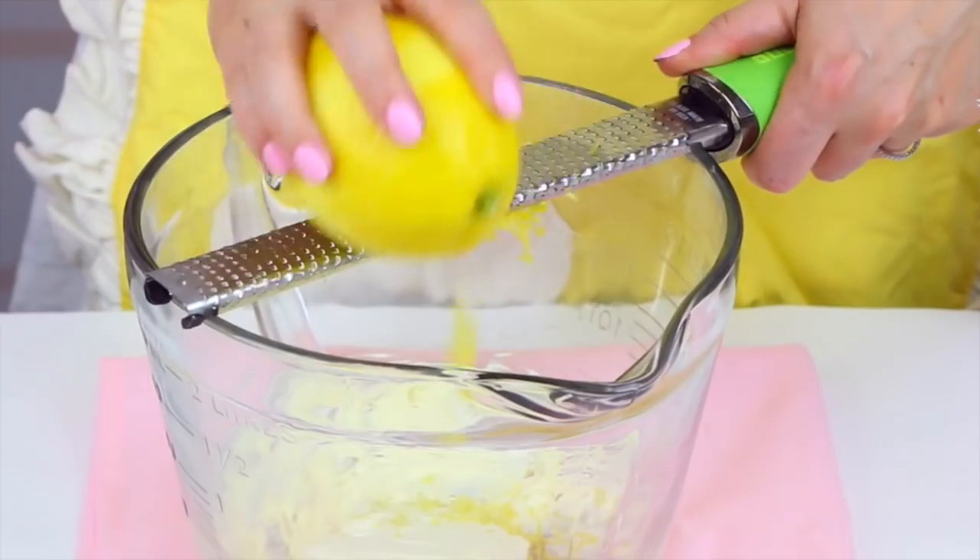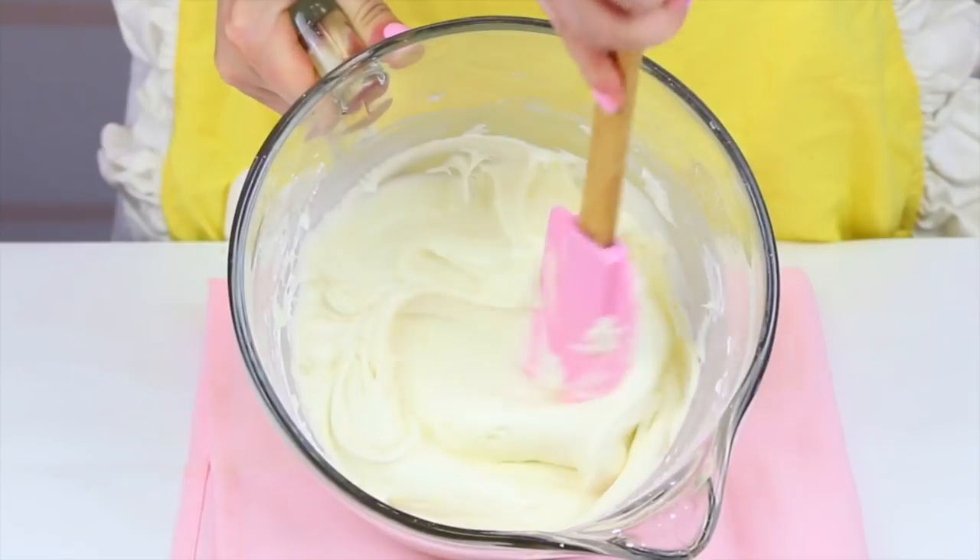While those are in the oven, we can get started on the frosting. The best part about these cupcakes — it almost tastes like a lemon cheesecake. I took my favorite cream cheese frosting and we're infusing it with fresh zesty lemon for that perfect tangy sweet combination.